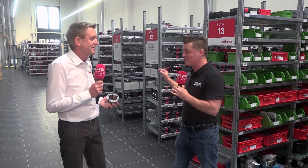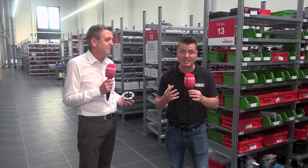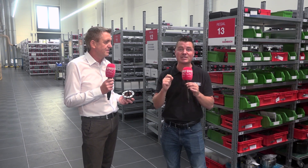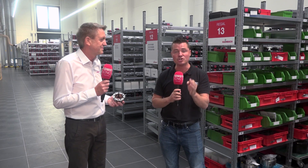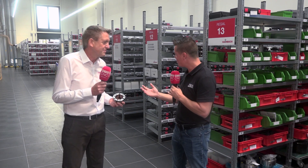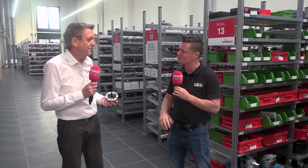We are now in the inventory section of the Heimbuck headquarters here in Germany with my friend Peter. We're talking over 8,000 different products and over 200,000 pieces of inventory — you heard that correctly. 200,000 pieces of inventory that go around the world. Let's talk about your massive inventory and why you stock so much for your customers.